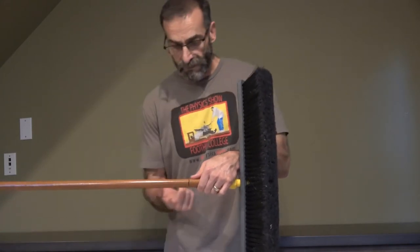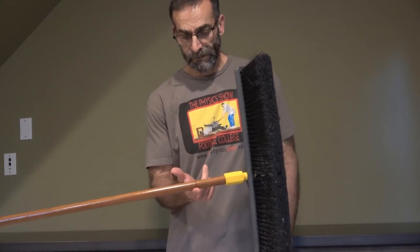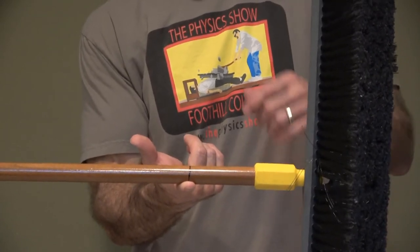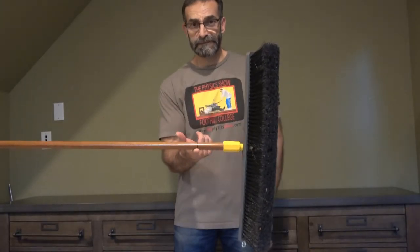The question is, if I cut the handle at that location, which side is heavier? The broom side or the handle side? Pause the video and make a prediction.